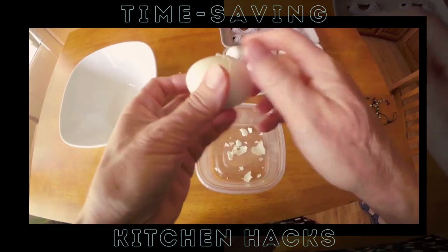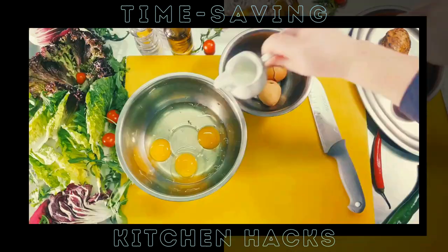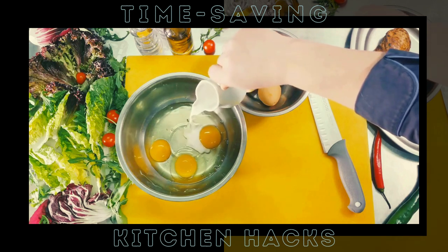The baking soda increases the alkalinity of the water, which makes the shells come off like a dream. Once your eggs are boiled, let them cool down. Now comes the moment of truth — peeling. You'll see the shells slide off effortlessly, leaving you with perfectly smooth eggs. And just like that, you've got perfectly peeled eggs, minus the hassle.